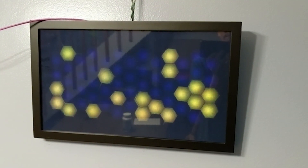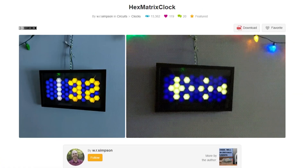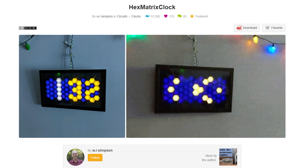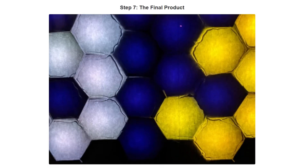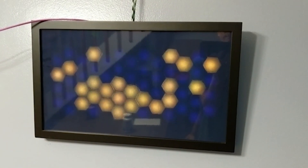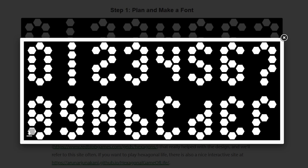On Instructables, Bill Simpson shows how he made this Arduino-based Conway's Game of Life clock made from NeoPixel strip and a grid of hexagons. In full disclosure, Bill is my cousin, but it took me a minute to recognize that when I came across this Instructable. Maybe there's some nepotism here, but what he's doing is really cool. He's choosing to use hexagons instead of squares, which look cooler in my opinion, but also require a custom font and a unique coordinate system.